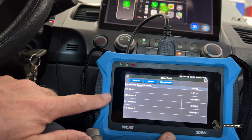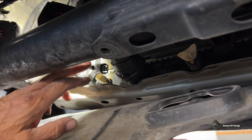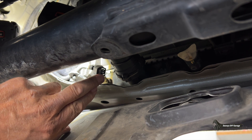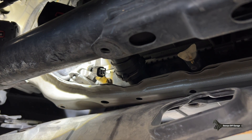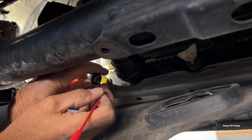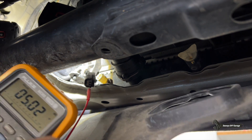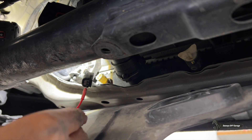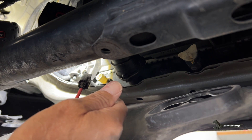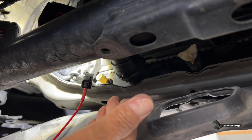I can measure the voltage on the sensor using a voltmeter — let me show you how. With engine coolant temperature sensor number two disconnected, I need to front probe the connector because five volts should be coming to it, and on the other side will be ground. With my meter hooked up and front probing, I'm reading five volts. Going to the ground side, I get 0.02 volts. This shows I'm getting the five-volt signal from the computer and a good ground.